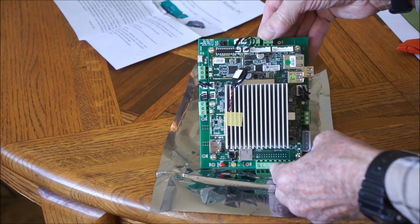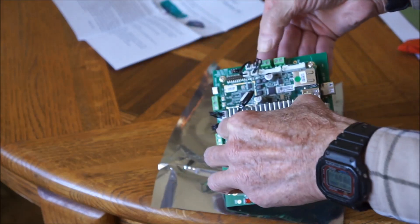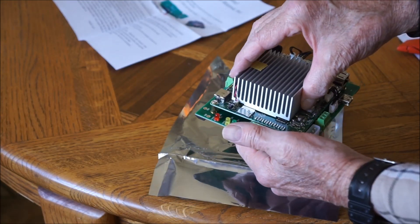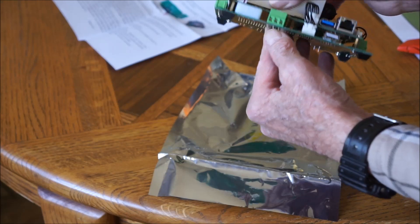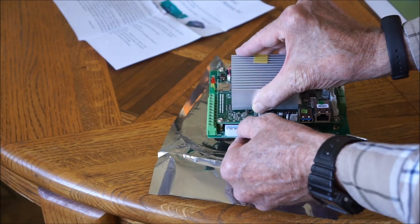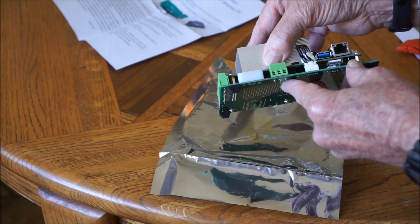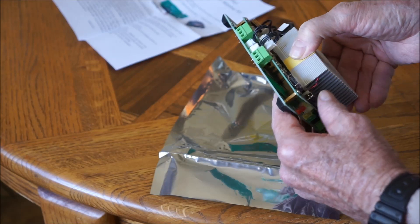This is what you're looking at. These two are speakers. This is the battery to keep the eMMC charged up. Here you have plus 5 volts, ground, plus 12 volts, and over here the same thing.